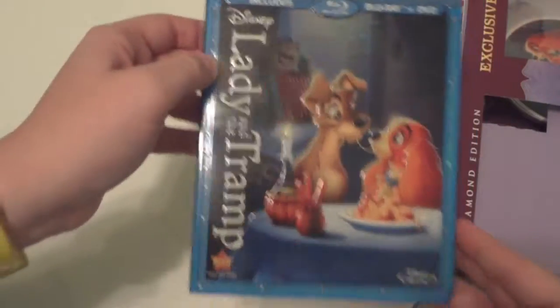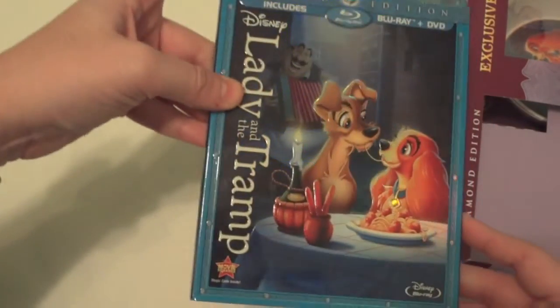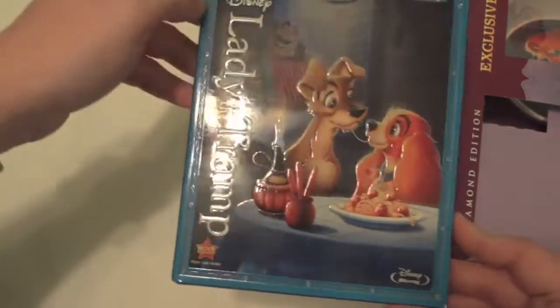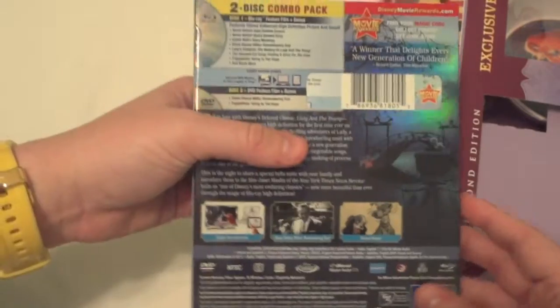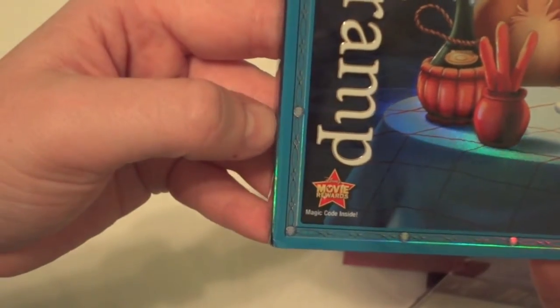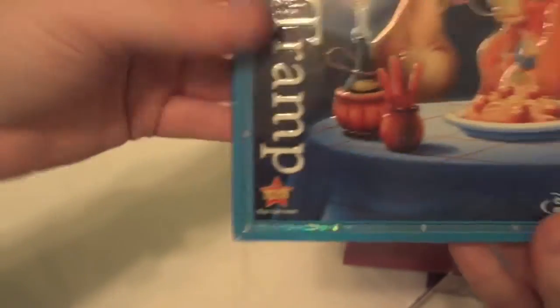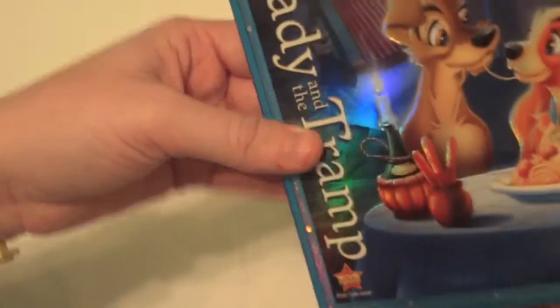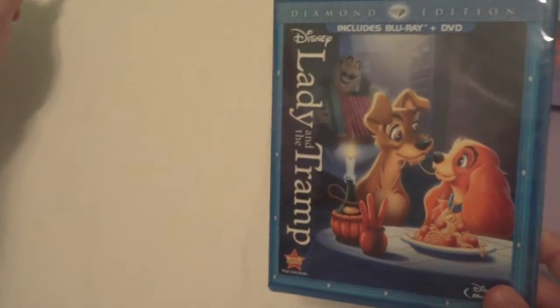We'll take the movie out first. Like all Disney movies, it comes in the cardboard sleeve with the 3D graphics on front. It has your Diamond Edition — pretty much your basic movie. I don't know if people collect these, but it does of course have your Disney Movie Rewards points so you can go online and collect points and get free rewards for all the Disney movies you buy. I'll go ahead and open this up real fast.